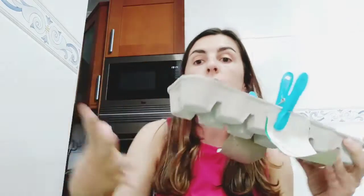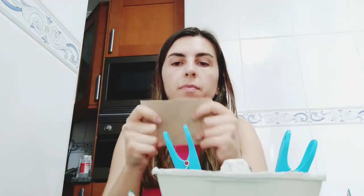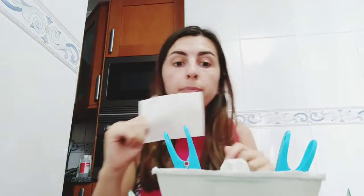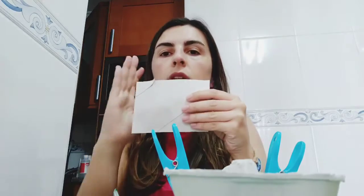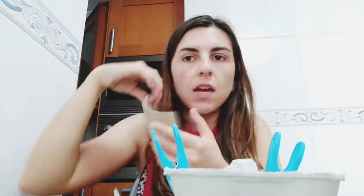This is the front part. Now we have to do the other wing that goes at the end — the tail. I've taken another paper roll; you can also use other cardboard. I've made a fin shape like this, and now I'm going to cut it, make a little hole, add some glue, and stick it.